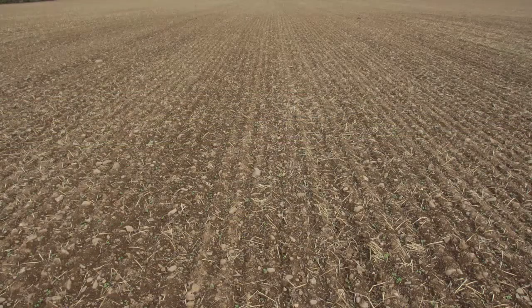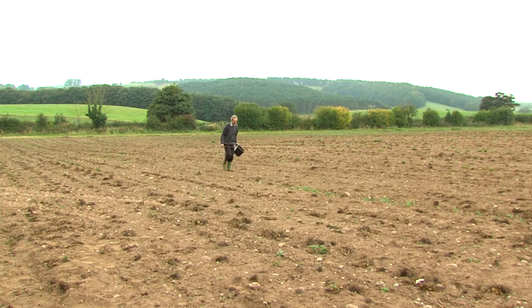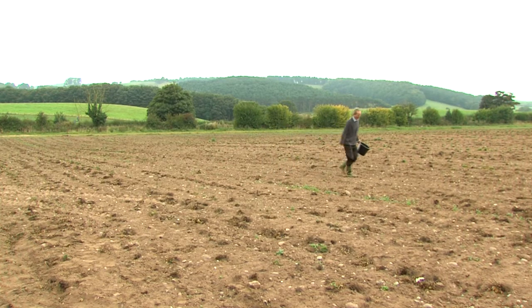Use a zigzag or W pattern for evenly spaced sampling of an uncropped field. Take as many soil cores as possible — a minimum of 50 soil cores should be taken to make approximately 2kg per sample. This is a much larger sample than would be used for mineral analysis.